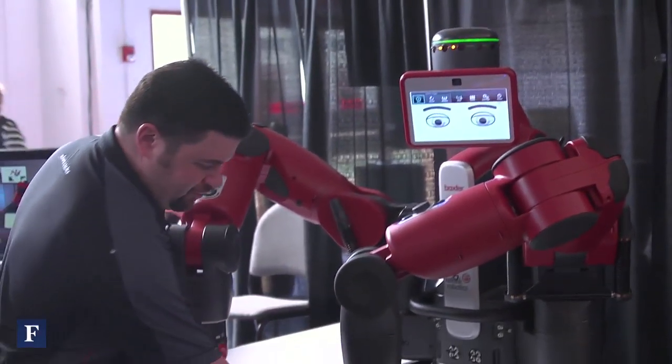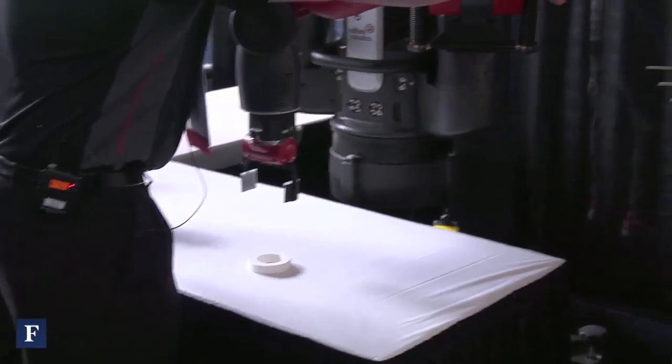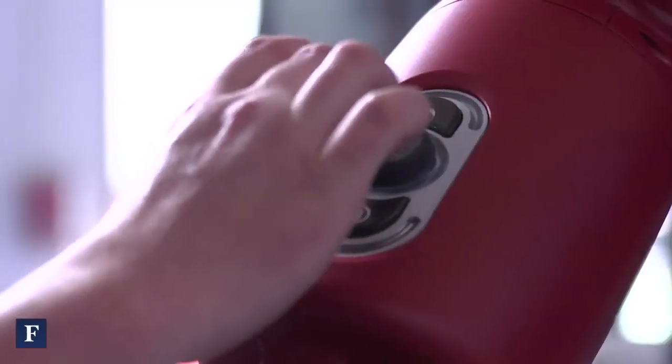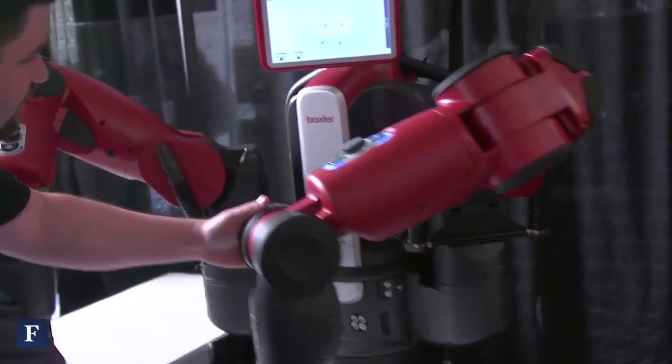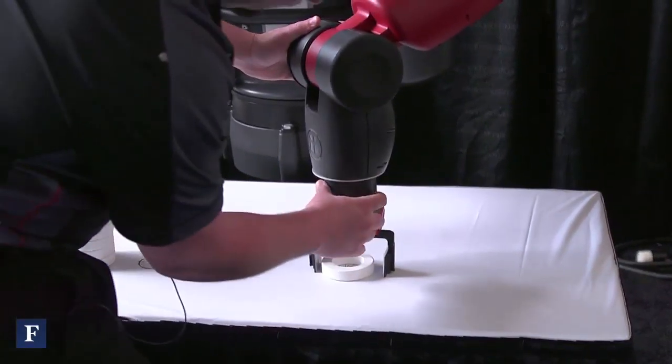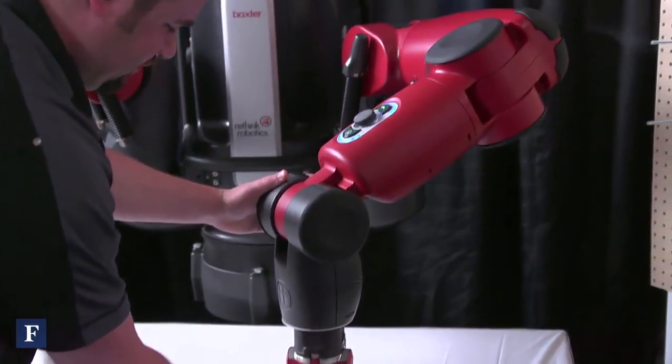For this task, we want to move the ring from here to the pegboard. It's real easy to do — I'm going to show you how. First, we're going to move the scroll wheel over to new. I'm going to grab the cuff, bring it down to the ring, and press the long button to close the gripper.